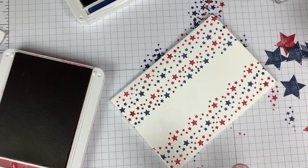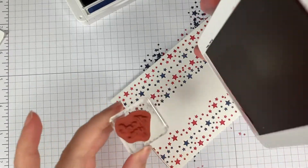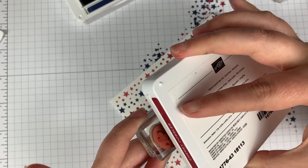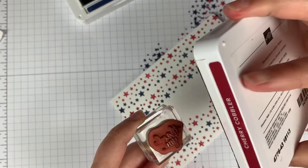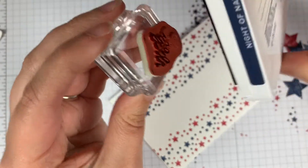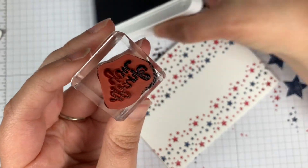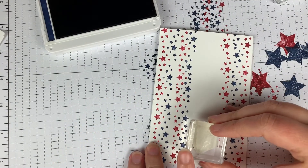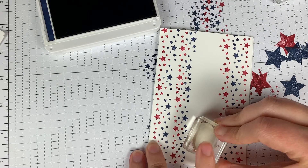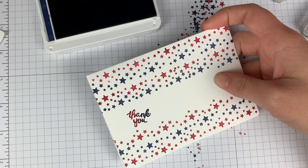I have this all stamped out and now I'm going to add my greeting. For this I'm just using a simple thank you, but I'm going to do a little bit of a rainbow effect. I'm going to take my ink pad — it really doesn't matter which one you start with because these are both really dark colors — and find about midway through the stamp and ink it up with red. Then I'm going to flip this over and go just a little bit over the red, just barely over, and ink that up with blue. When I stamp it on my card — make sure to do it straight — it gives a little bit of a rainbow effect. There's my card. That is my thank you card — that is card number two.